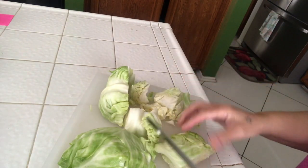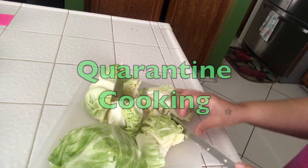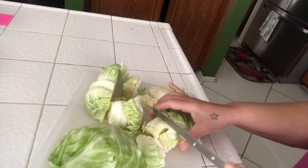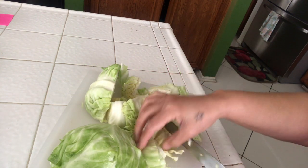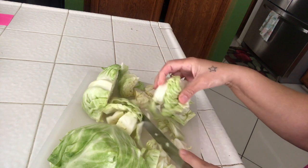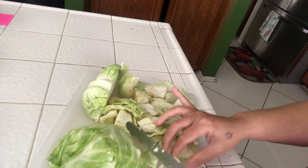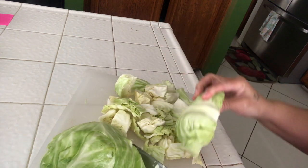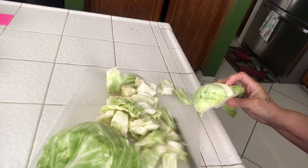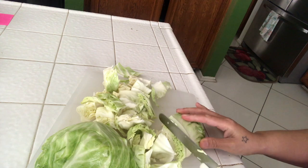Welcome guys to the second week of quarantine cooking at home with me. Today I'm going to be sharing a recipe that I often eat and it's really tasty. These are just items that I had in the pantry and in the refrigerator, and I want to show you a simple recipe that you can put together. Let's go ahead and get started.